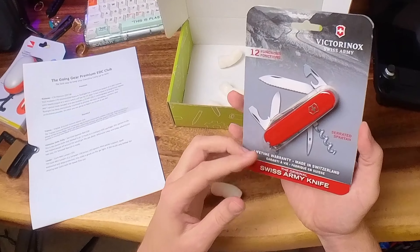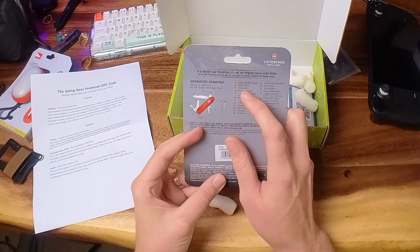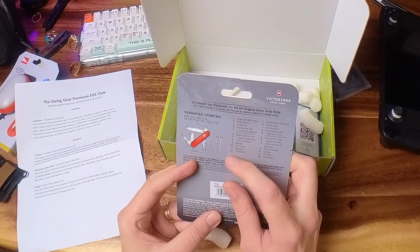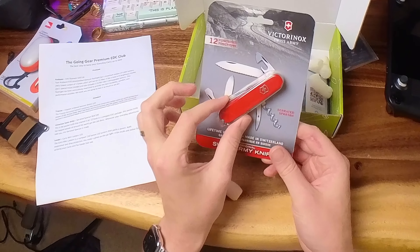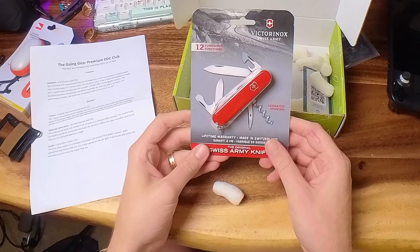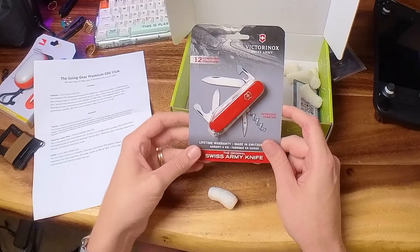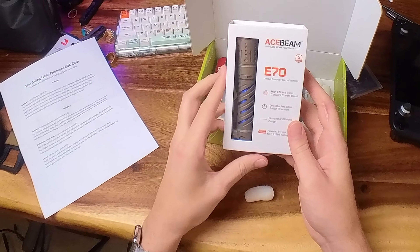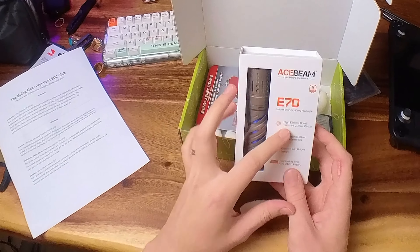This is the last item in the standard EDC club. If you're paying for the lower tier, this is the last thing you'll get — it's the Victorinox Swiss Army knife, the serrated Spartan edition. This was actually my dad's gift to me as my first knife. It has a large serrated blade, small blade, corkscrew, can opener with screwdriver, bottle opener with large screwdriver, wire stripper, reamer, key ring, tweezers, and toothpick — all combined. It's great to carry daily, and makes a perfect first knife gift for kids just getting into it.